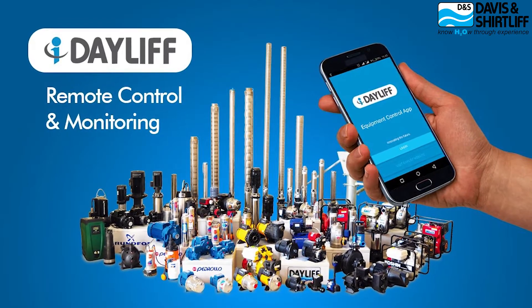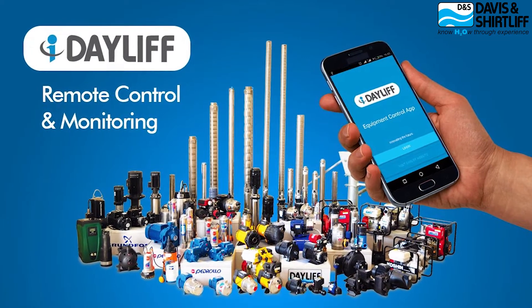Our research and development teams are always looking for new ways to improve our systems. The iDaily, for instance, is a vital tool for remote monitoring, system automation, and predictive maintenance of the equipment and products we install for our customers.